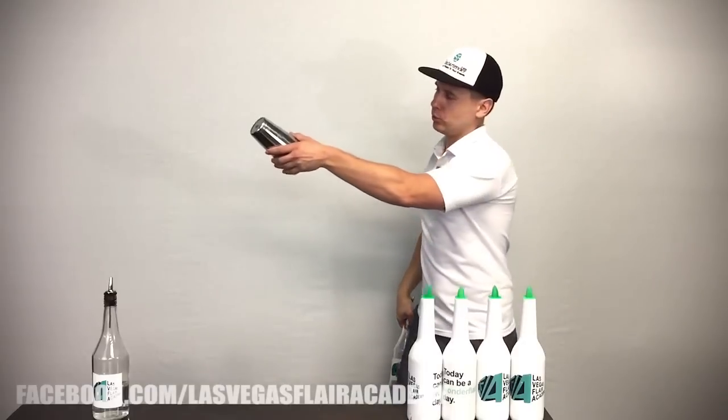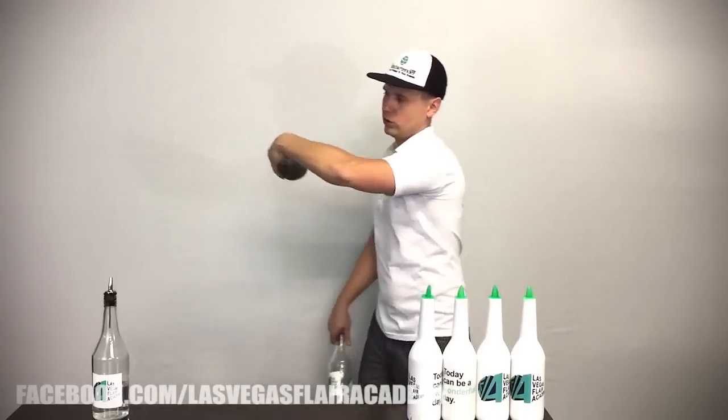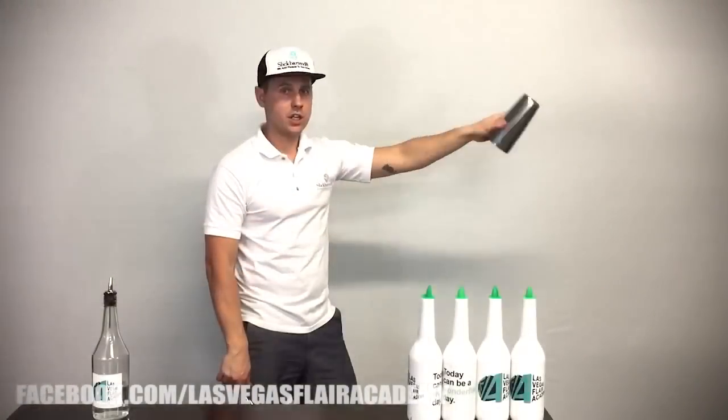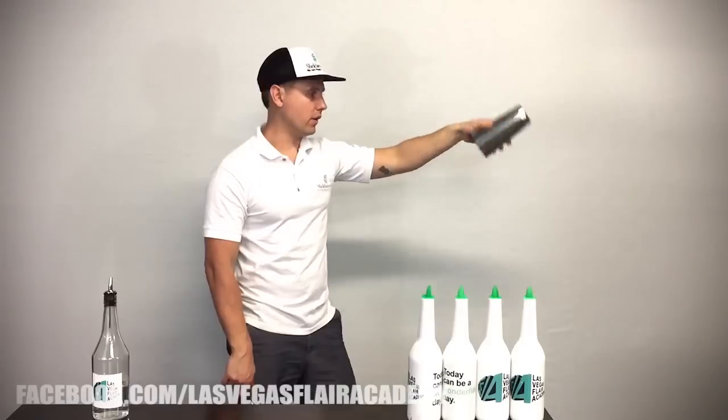Do the same thing with the tin. Start — one, two, one, two. Let me show you again on this side: one, two — just wrist, that's it. Not like this. Don't do it like that. It's just with your wrist — one, two, one, two.